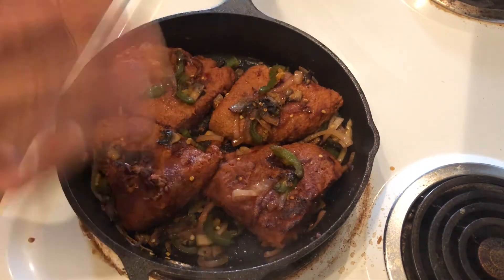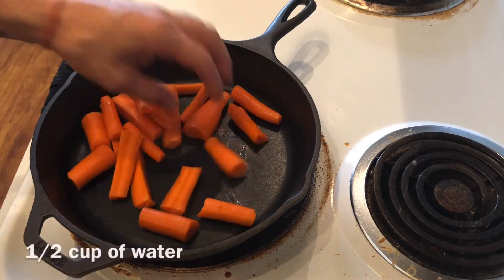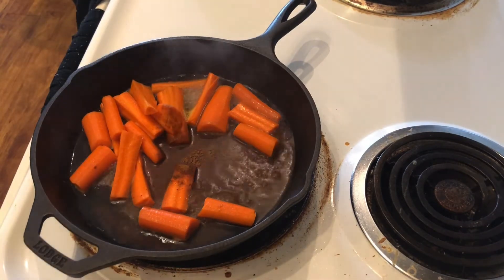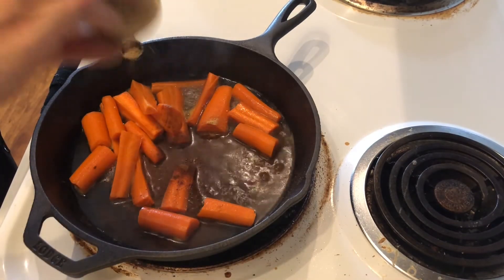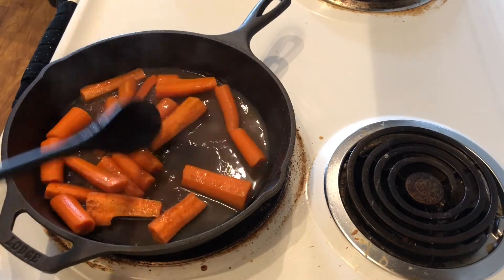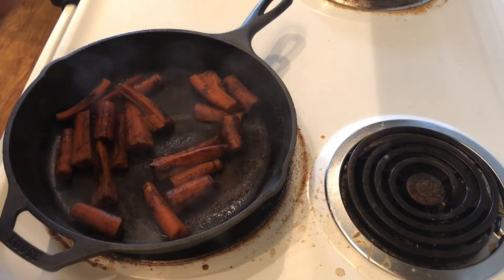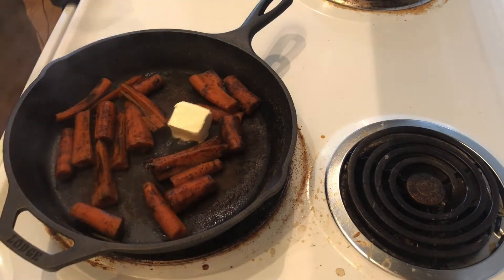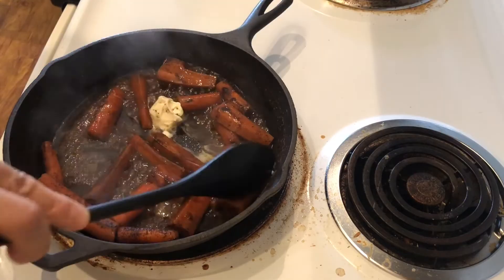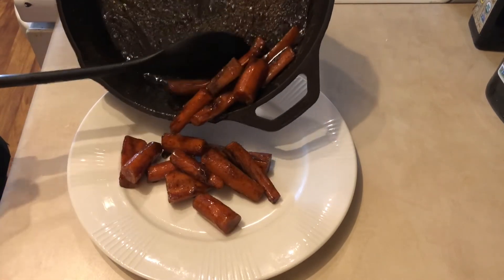I'm also going to make some maple glazed carrots. I already have my carrots in my skillet and I'm adding half a cup of water, one teaspoon of ground cinnamon, and three-quarter teaspoons of ground ginger. I'm going to stir this over high heat, then cover it and let it cook for six minutes. My carrots look pretty tender, so I'm adding two tablespoons of vegan butter and two tablespoons of maple syrup. And there you have them — my maple glazed carrots!